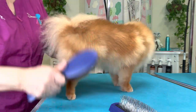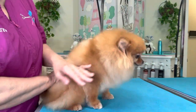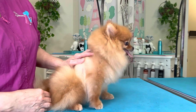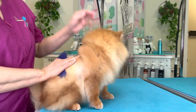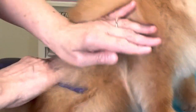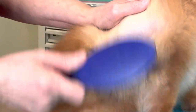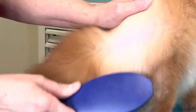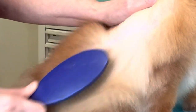To properly brush a Pomeranian, you should line brush. I'm going to start with my pin brush, pushing the hair up and brushing the coat down, creating the line. You should be able to see all the way down to the skin when you're doing this.